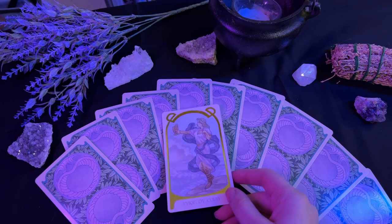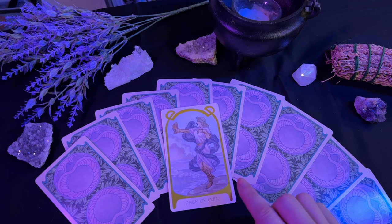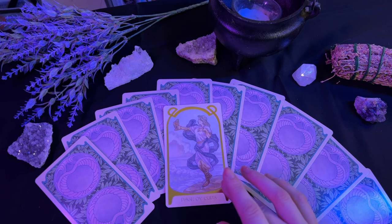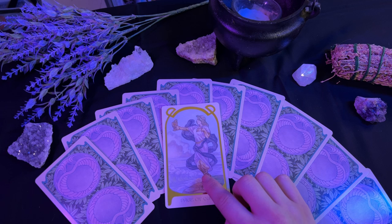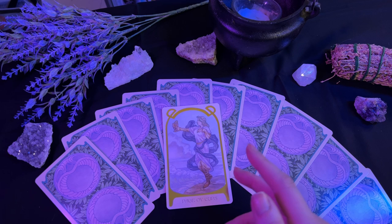Now we have the court cards, starting of course with the page of cups. The page of cups is one of possibilities, curiosity, creative opportunities, and emotional matters. This card is telling you you should be open to trying new things. Keep that mind open and you never know what new passion or people you'll meet. This card is a sign that now is the time to explore new sides of yourself, because you never know where you will be pleasantly surprised.